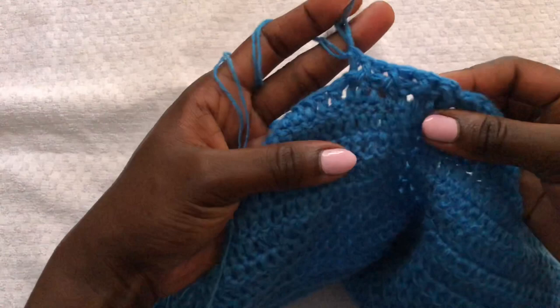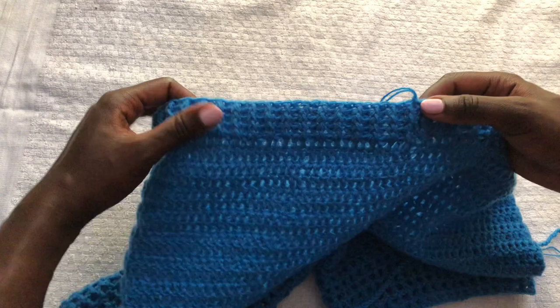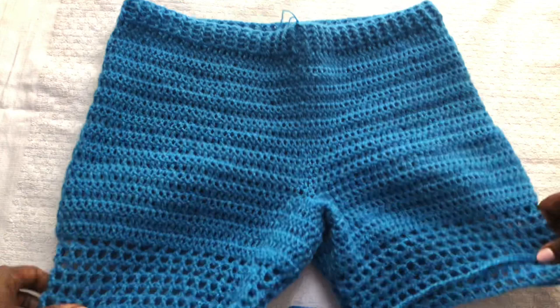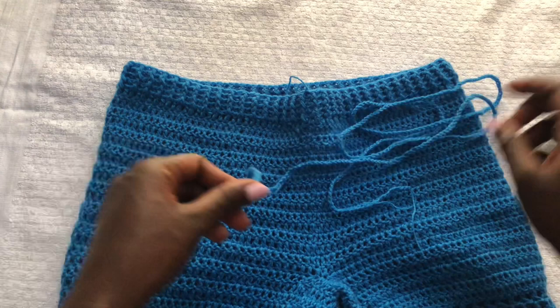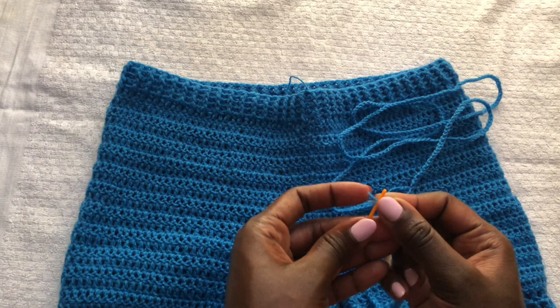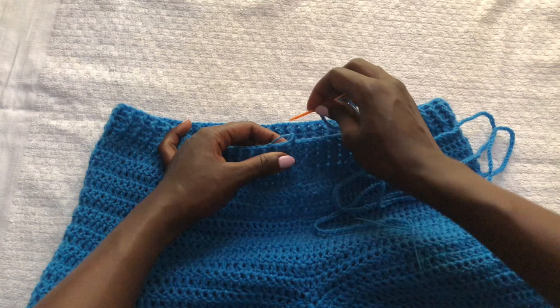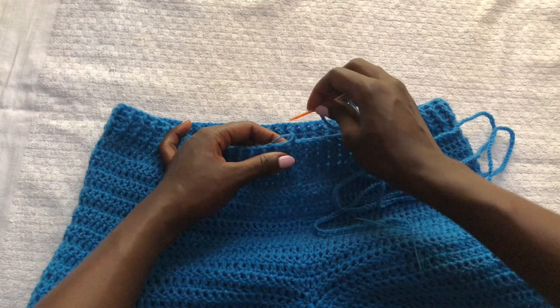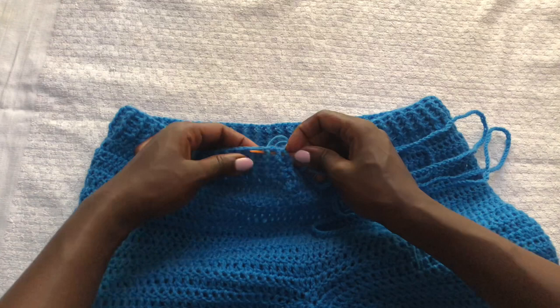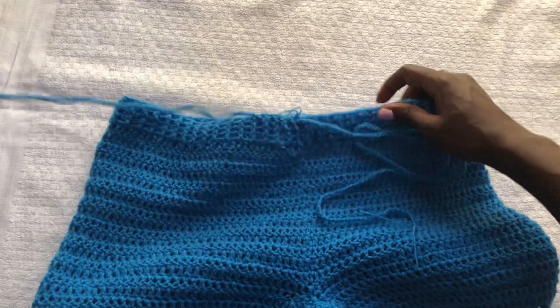I did four rows of front posts and back posts and it looks like this. Now we want to put the drawstring — chain a long chain, I did 250 chains. Using a darning needle, thread your drawstring and make sure you leave a long thread hanging so you'll be able to pull it through. We are putting it at the first front post and back post row, going in and out, in and out. Pull through all the way around until you come back to where you began — that's how you put in your drawstring.